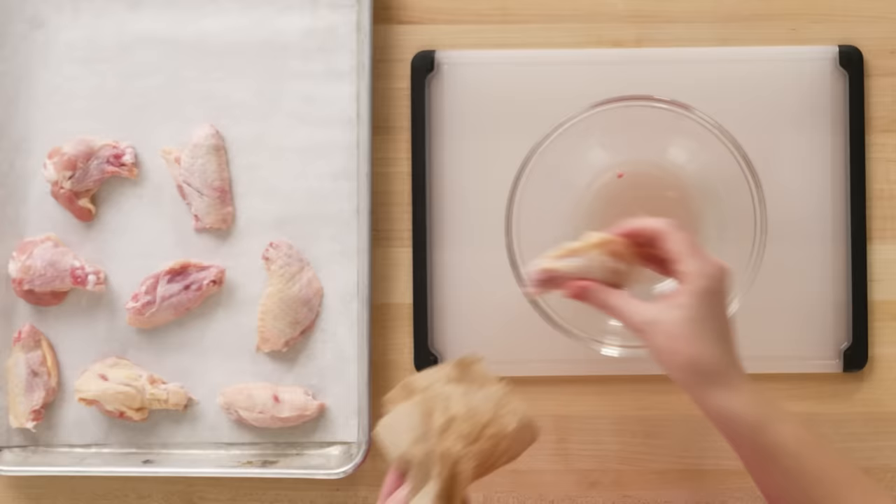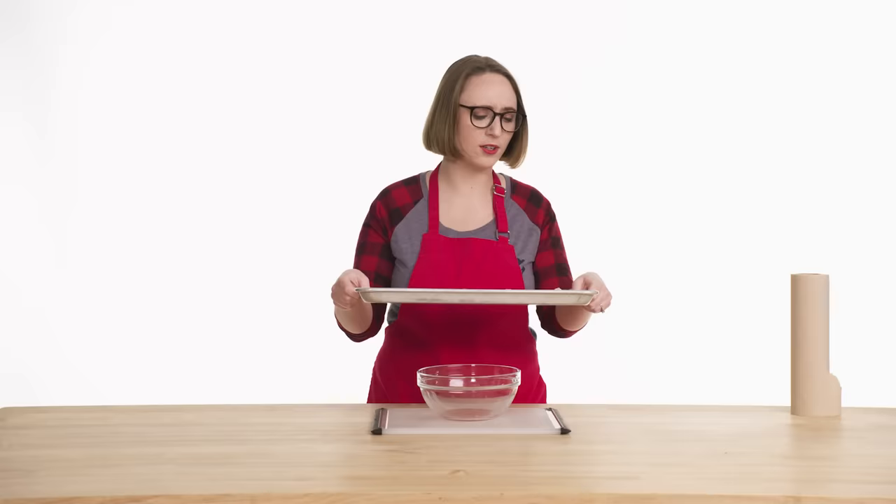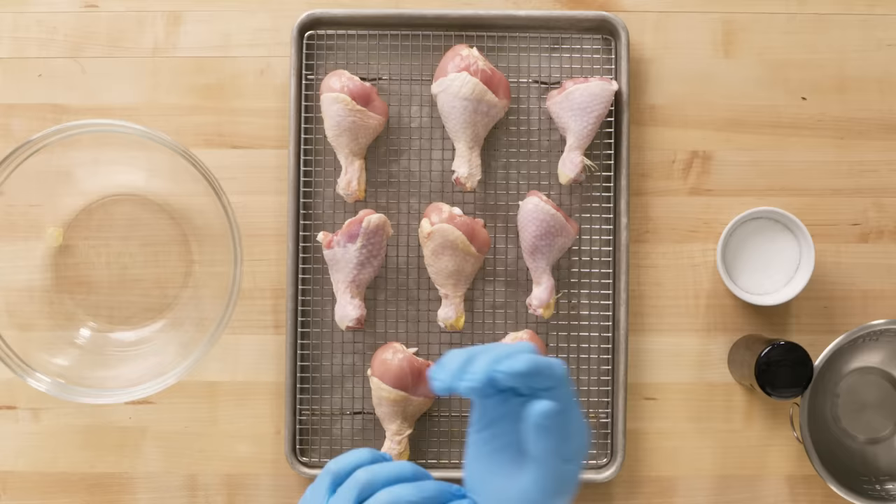I wore this shirt because I figured it was kind of buffalo wingy — it kind of says 'fun buffalo wing friend.' The next thing I'm going to do is put it in the fridge, uncovered for about an hour, for the skin to get even crispier.